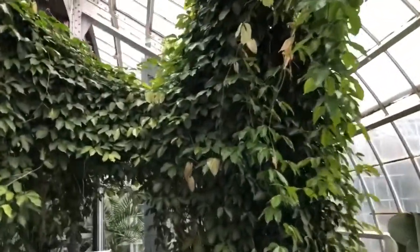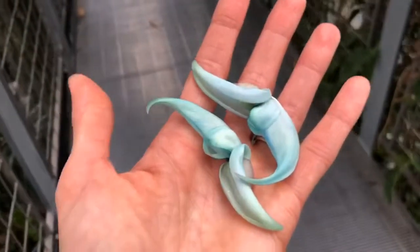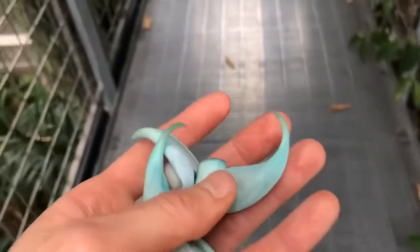Up here on the canopy walk we have this beautiful liana. Liana is just a botanical name for a woody vine, and it has these amazing, amazing flowers. So I've picked a few of them here, and you can see why it gets the name jade vine. This plant is in the bean family, and as such has a very particular flower structure.